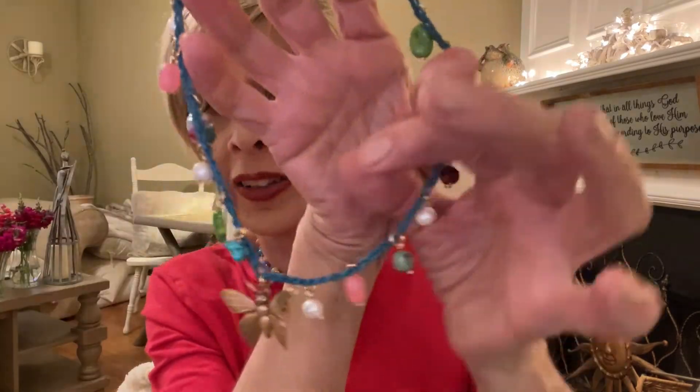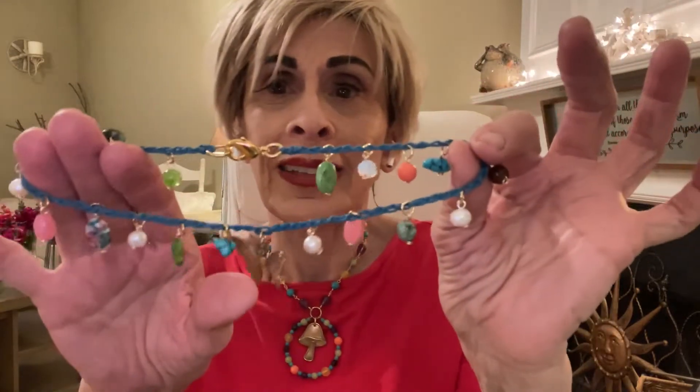Hello there, my name is Maria and I'm the Creative Italian. Welcome to my YouTube channel. I'm so glad you're here and tonight I'm going to be sharing how to make this very easy beaded necklace, and the reason I call it a Mother's Day necklace.